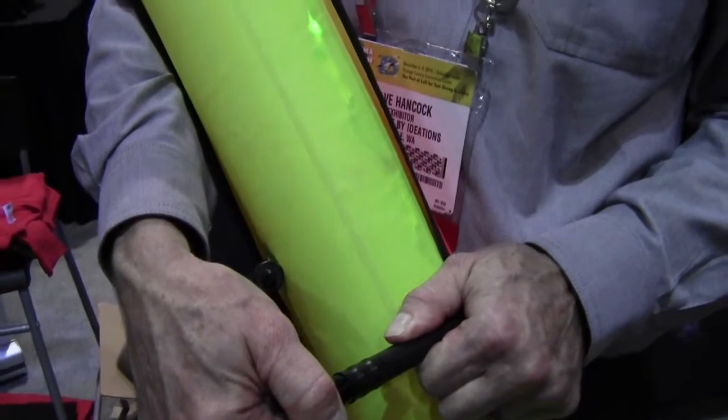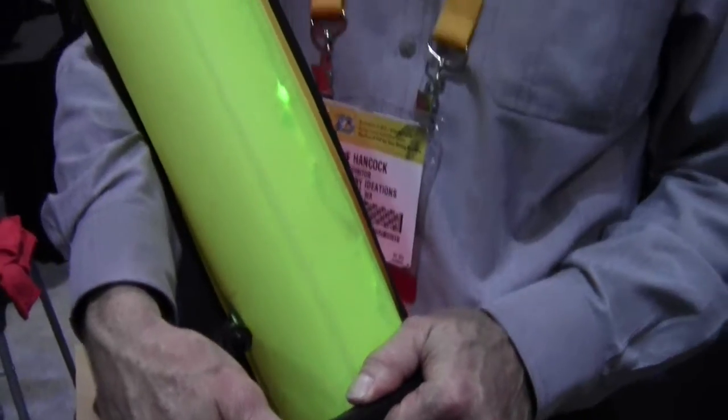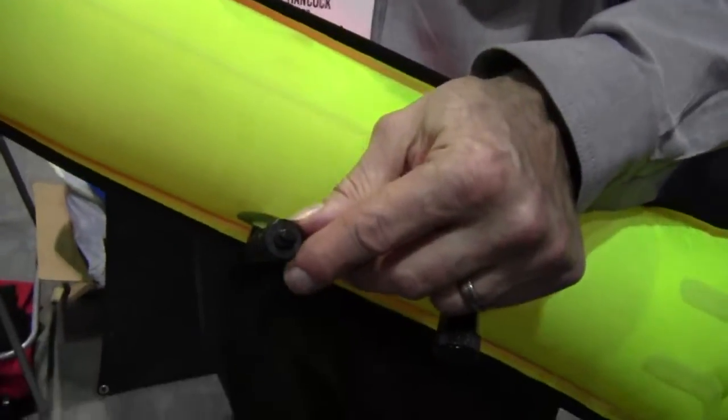With fresh AAA batteries, this one has about a 24-hour burn time. The SMB itself has about 45 pounds of lift, and it has the Coast Guard approved reflective tape.